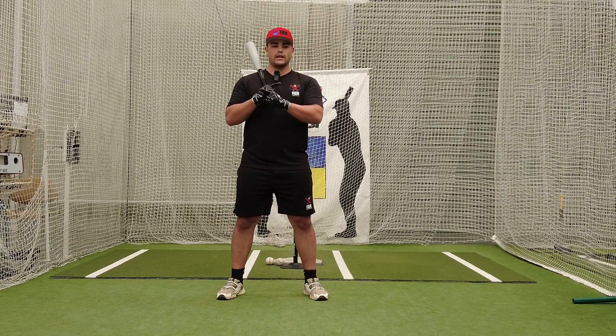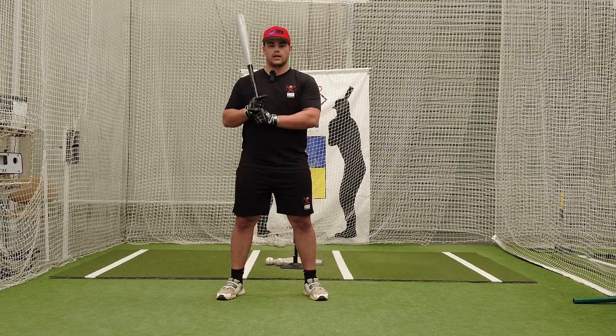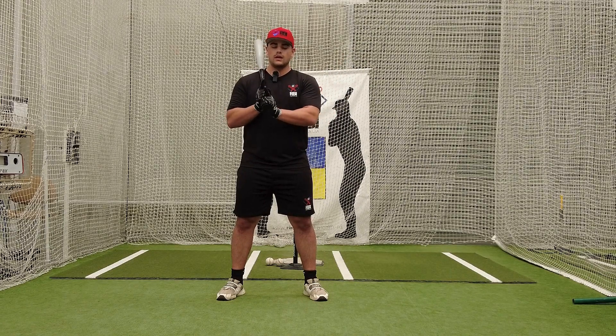If your knuckles are misaligned you can't effectuate a good swing — you're going to be too rotational. We want to have a nice linear swing. So first things first, grab the bat and align your knuckles.